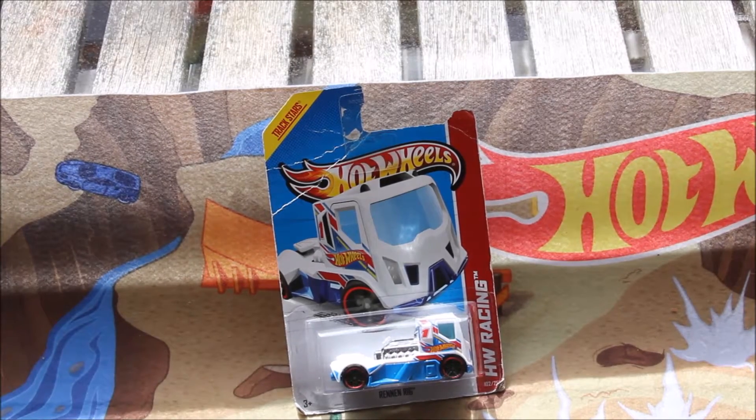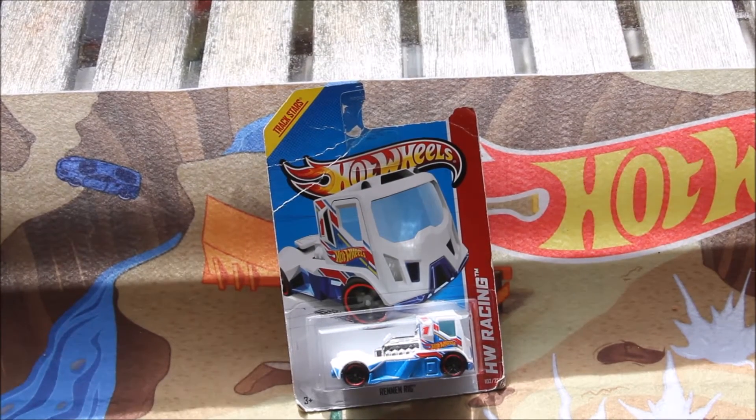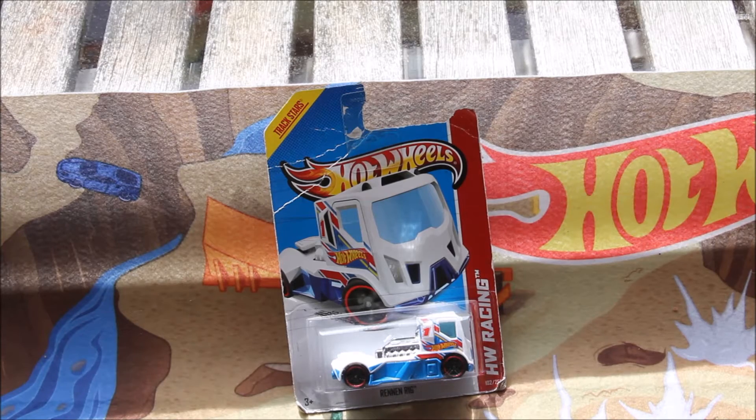This is ColesPlayer7360 today and welcome to another quick car review. Today we're going to be taking a look at the 2013 release of Ren & Rig.